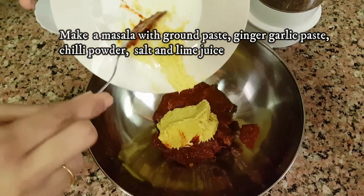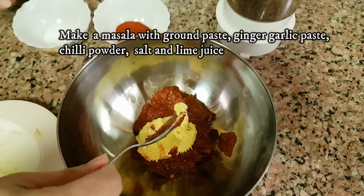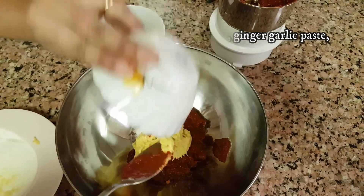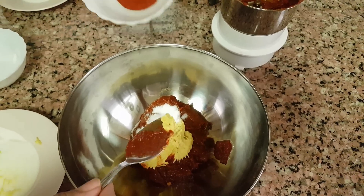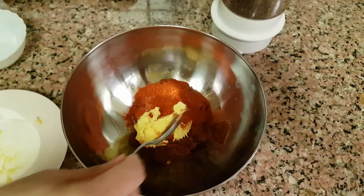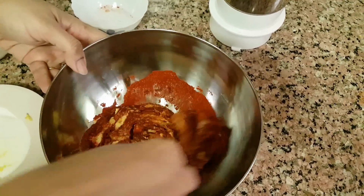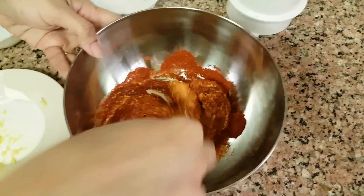I am using ginger garlic for this — the marinade is very light. Add this and add two tablespoons, add one, and add some spices and a little seasoning on top.